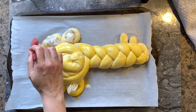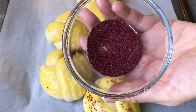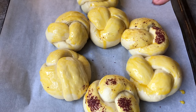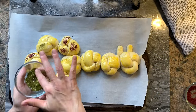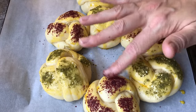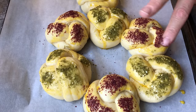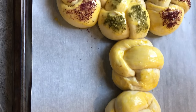On one schlissel challah I will add a mixture of zaatar and sumac to create different colors and textures. To make the spices stick to the challah, I wet my finger, dip it in the pot of spice, and dab it on my challah. I do a few layers of the spices to achieve the color I want. On this particular schlissel challah I alternated the colors on top to create more dimension but left the bottom plain with only egg wash.